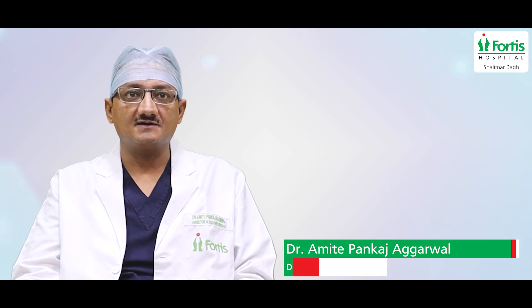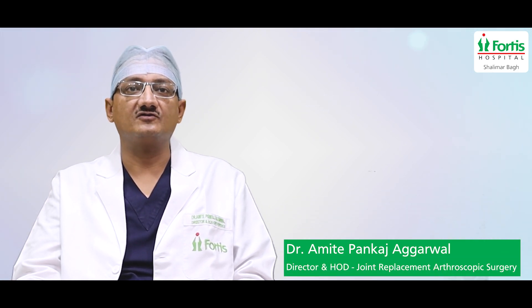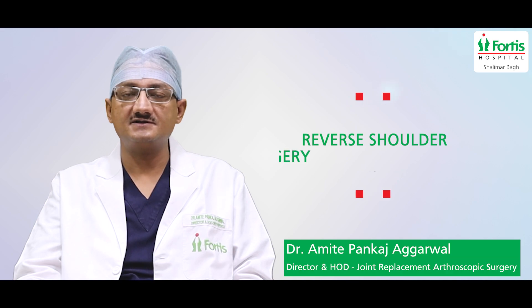Hello friends, I am Dr. Amit Pankar Jagarwal. I am Director and Head of Department of Orthopaedics and Joint Replacement at Fortis Hospital, Shalimar Bagh. Today, we will talk about this topic — it is called Reverse Shoulder Replacement Surgery.